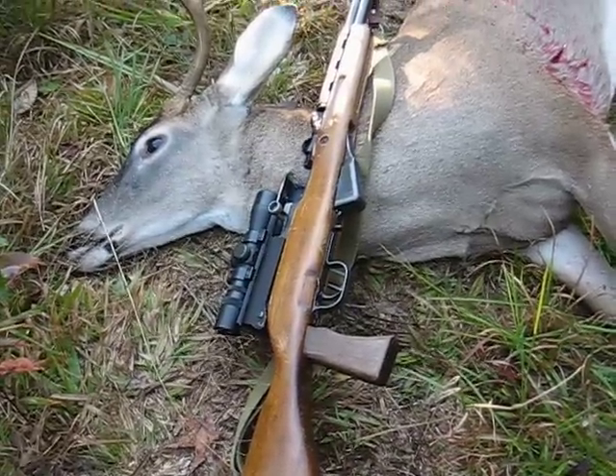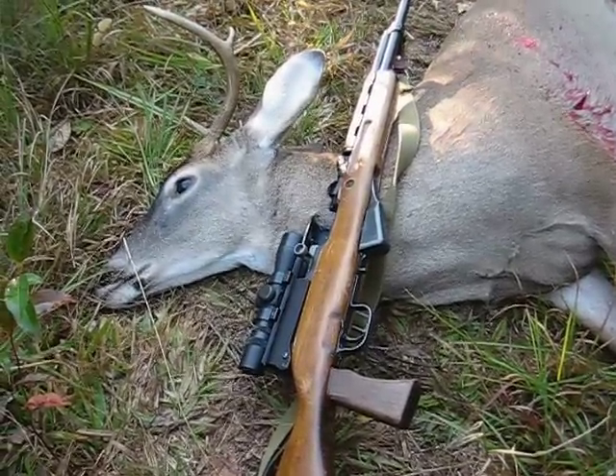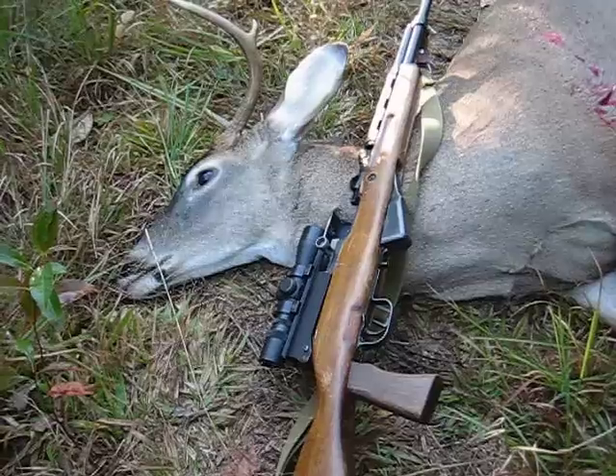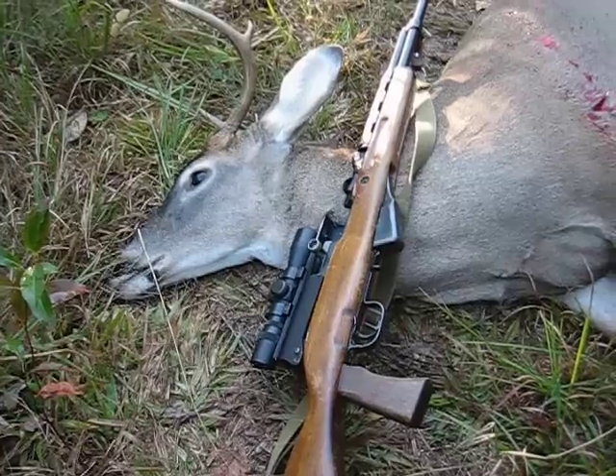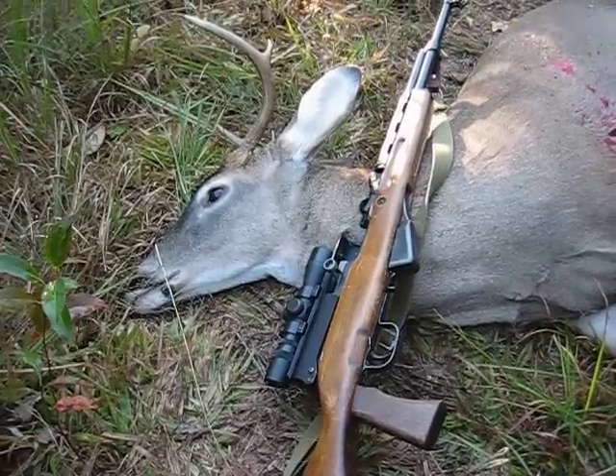Anyway, there it is — hunting with the SKS 7.62x39, a great little round for whitetail anywhere 100 yards and under, I would say.